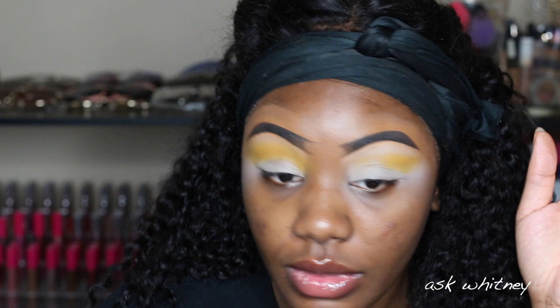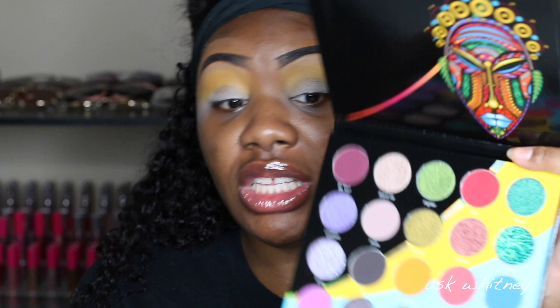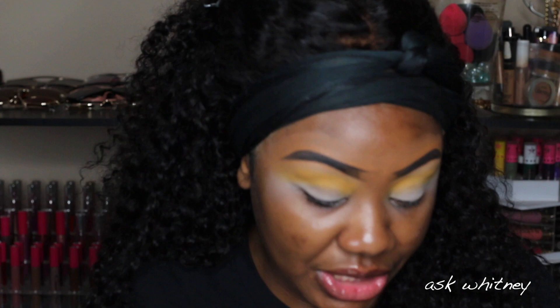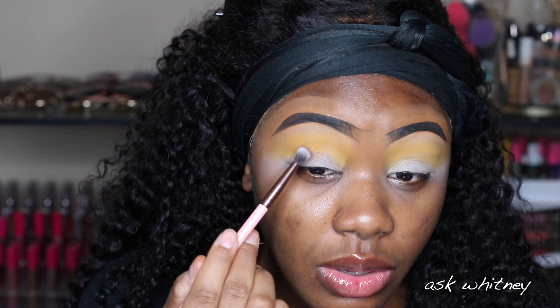I think I figured out what I want to do — I just looked and I have a vision. I'm going to go into the shade Bu, this color right here, and jump right into it. I really want to play with Busy Body too, but not today.